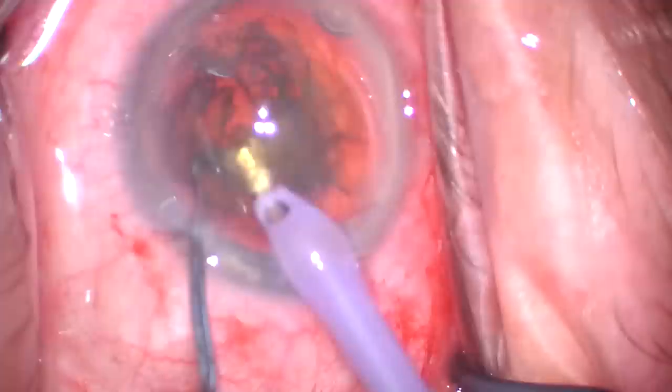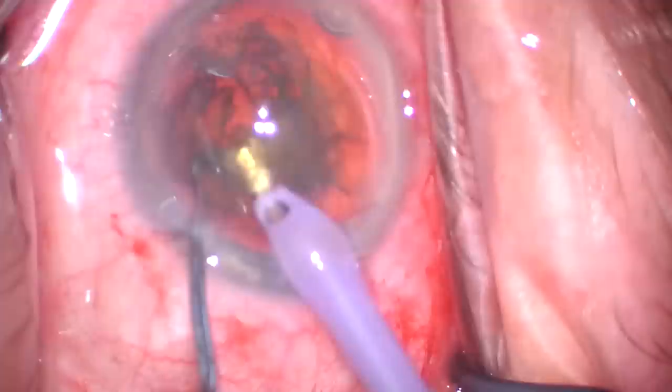When inflow and outflow are balanced, the surgery proceeds with very stable fluidics in the anterior chamber. Remember, the anterior chamber is a tiny, very small space, yet it remains very still because of this balance. The bottom line: it's very important to understand the foot pedal controls because that's how you control the phaco machine.